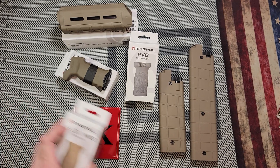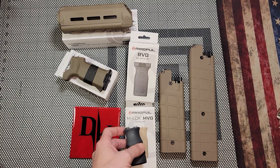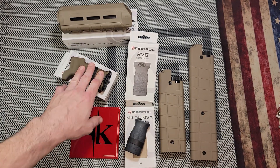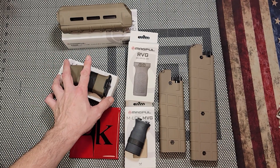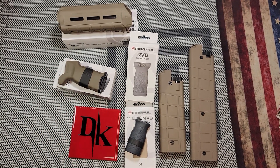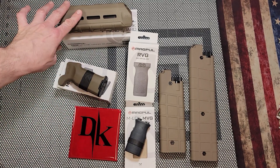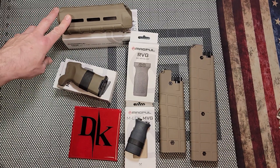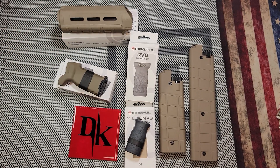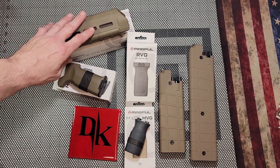This is an RVG vertical grip, and there's also an MVG vertical grip — a smaller one — and apparently they're going to let you choose which one you want. It's got a K2 Plus pistol grip here from Magpul, and you've got this M-LOK MOE handguard — that's the best you can get, top of the line right there.